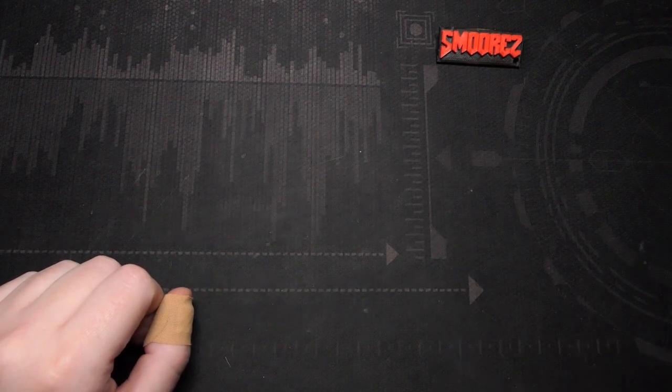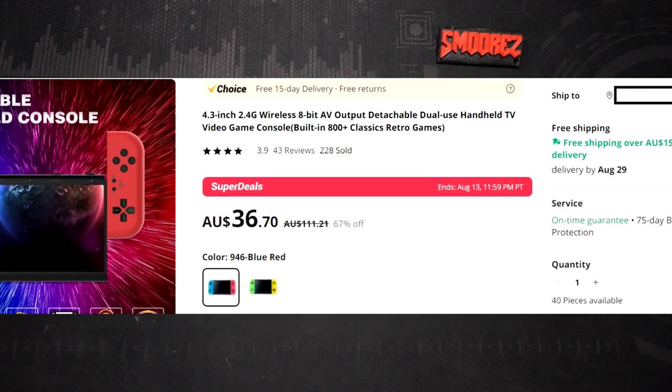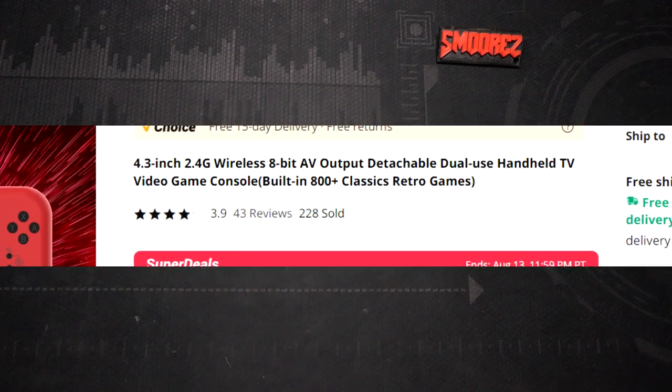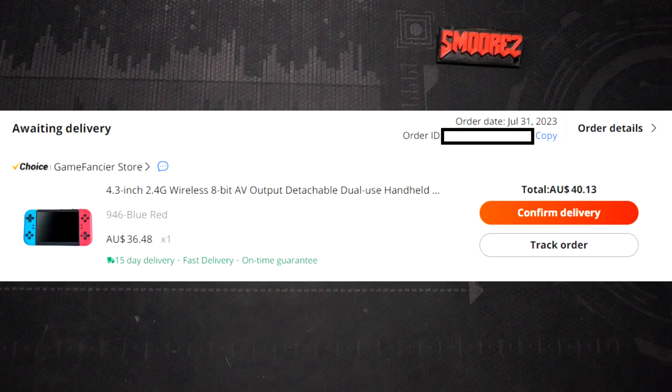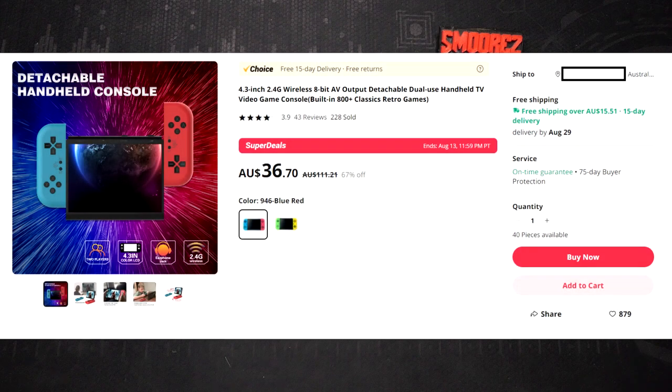Today we're going to be taking a look at the 4.3-inch 2.4G wireless 8-bit AV output detachable dual-use handheld TV video game console built-in 800-plus classic retro games. Currently this is about $37 on AliExpress, but total with shipping and tax was $40. This is just more of a novelty and showcase of a bootleg Nintendo Switch that can't even do 3D.